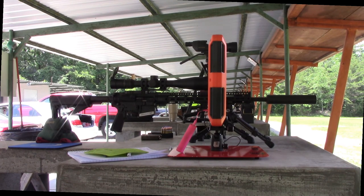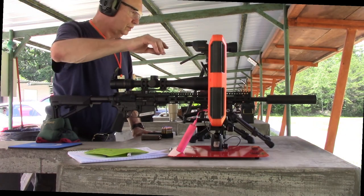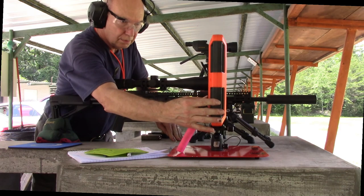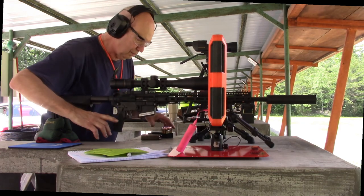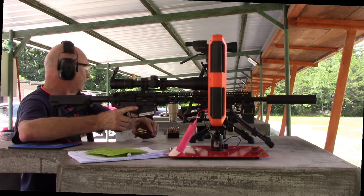This is the 100-yard test of the Fiocchi 40 grain VMAX ammo. I started this at 50 yards and now I'm moving to 100. I'm using the same rifles: an 18-inch Faxon barrel and a 10.5-inch Sequence Precision.